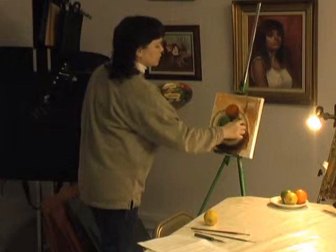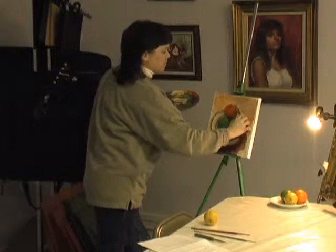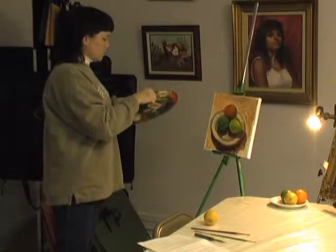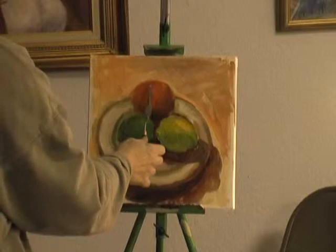Sometimes it's good to just use your knife to do that. You can create some interesting textural effects with your palette knife. And your palette knife is really good to put in highlights too. There's a really bright highlight on the orange, which really makes it look round. It doesn't look round without that highlight. So I'm going to try to put it in with my knife.